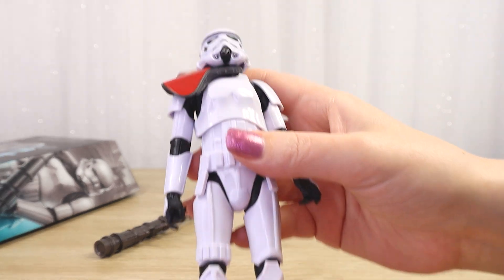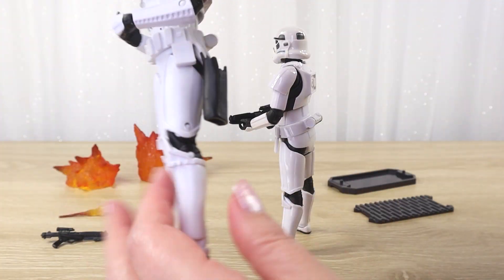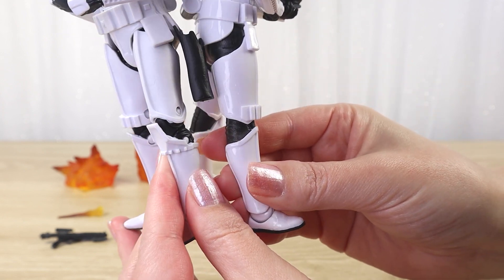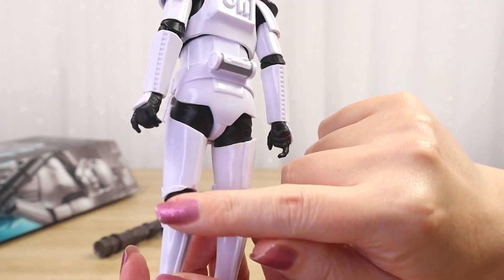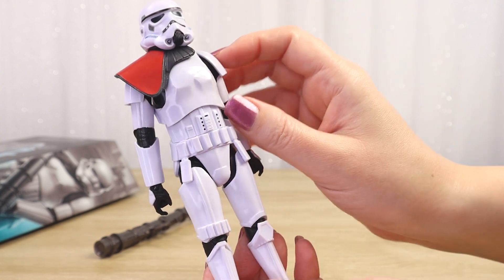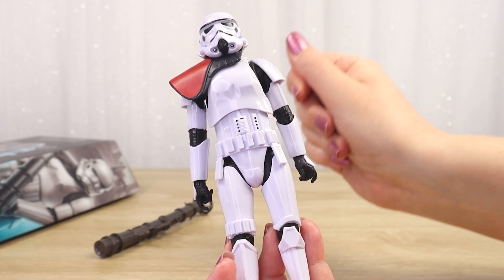Let's take a closer look at this figure. I can instantly see this is the modern Stormtrooper sculpt from the Black Series line. I did a little comparison between the version from around 2018 that used an older sculpt with pins for the articulation — I much prefer this modern one. The proportions are right, the sculpting of the costume details is just excellent, and all of the articulation blends in so nicely with the armor. I really wish I could find more of these Stormtrooper figures here in New Zealand.